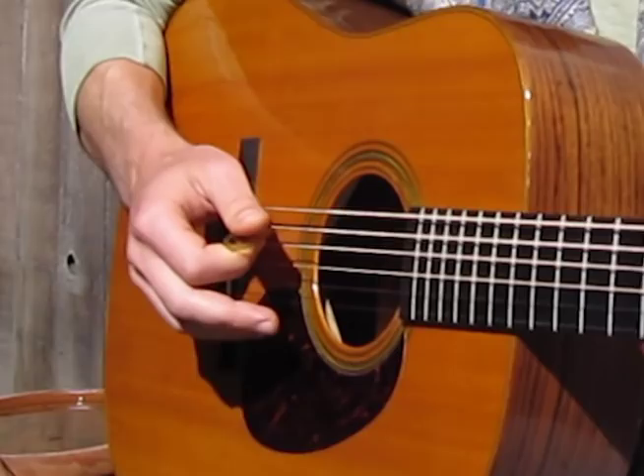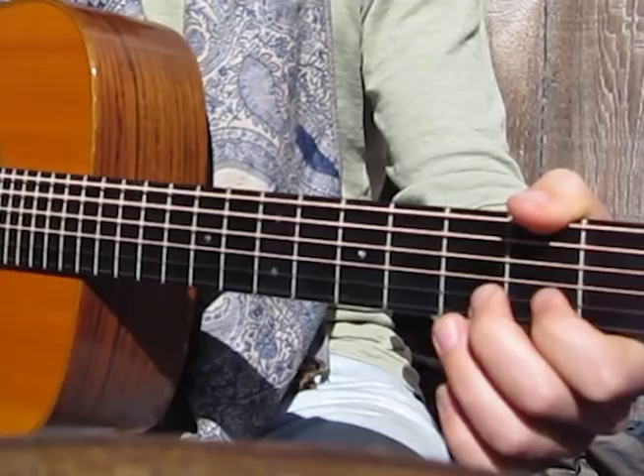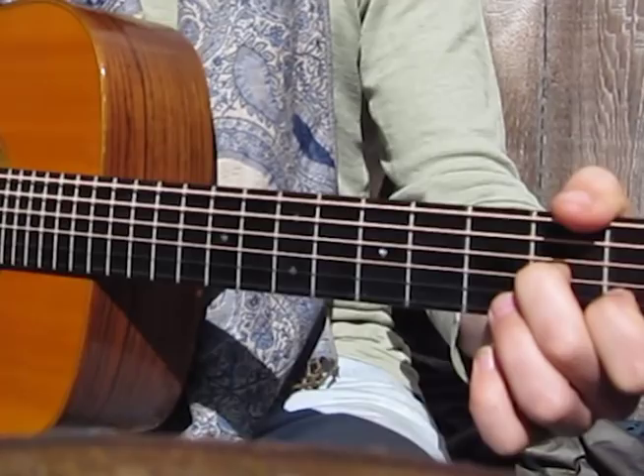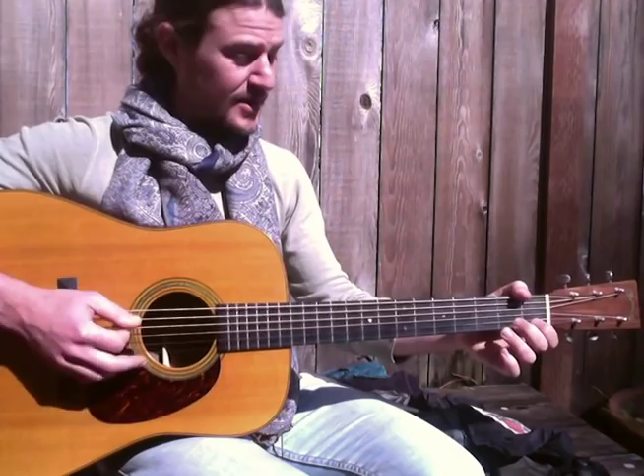Slide that chord that we're forming up 2 frets. We call that G, A minor, B minor, A minor, A minor, B minor.